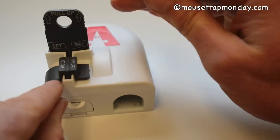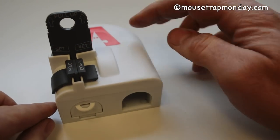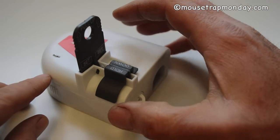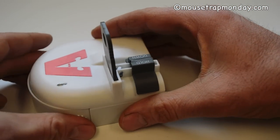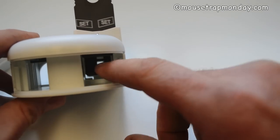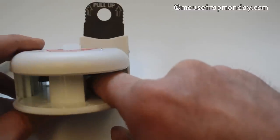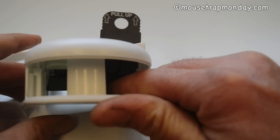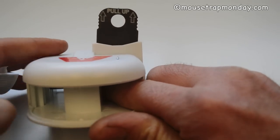You hold this down to set it and that locks it in place. The mouse enters, comes around trying to get that bait, and this piece of plastic comes slamming down on its neck. You can see how it works by removing the back — the plastic slams down sharply, and as it comes down it closes the door so you don't have to see the mouse.